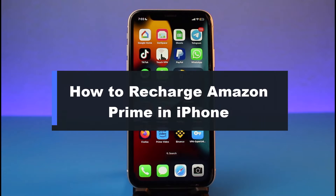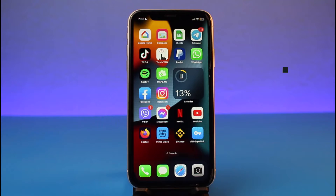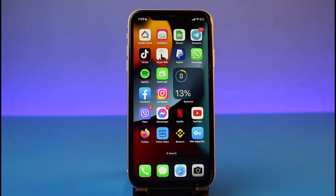Hey everyone, welcome back to our channel. I'm Bimel from Heart Again. In today's video, I will simply show you how you can go ahead and recharge your Amazon Prime subscription from iPhone. Make sure to watch the video till the end.